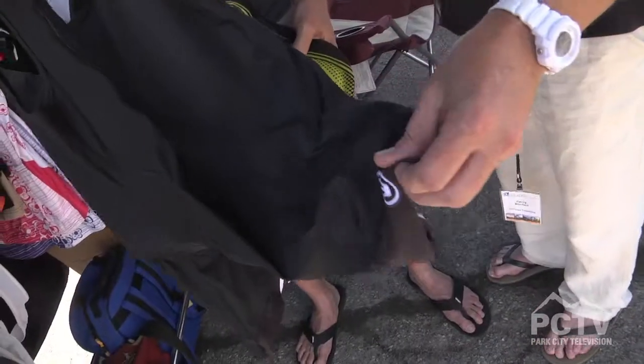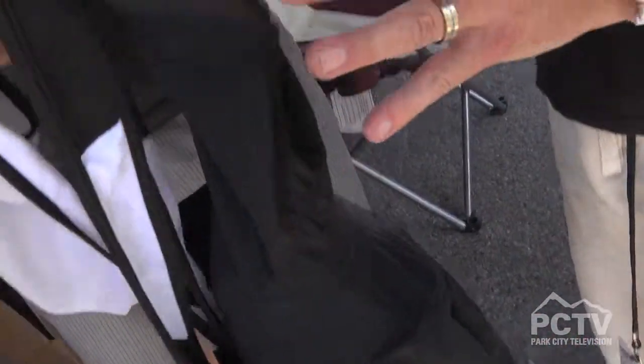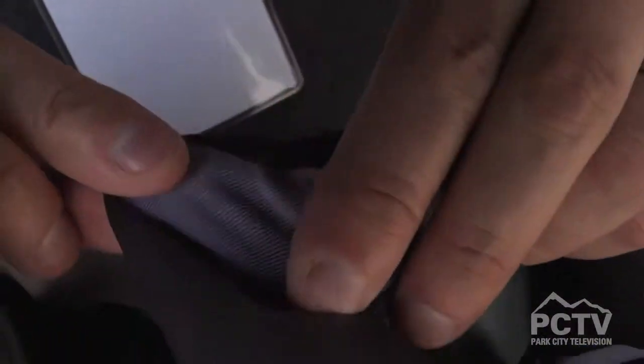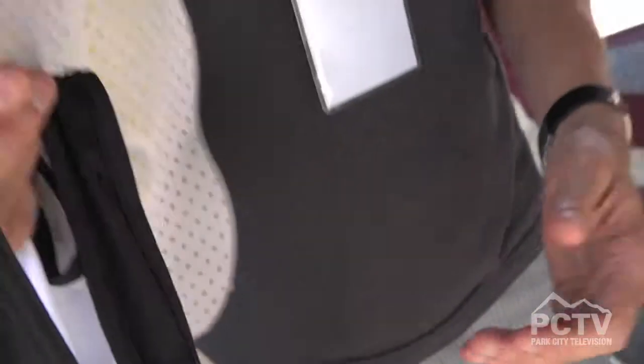I thought it was really interesting — you used the term cat's tongue for the non-hem edge of the bib. Yeah, it's a very light silicone treatment that basically has a grip to it that's going to prevent that from slipping around, unlike a tight silicone gripper traditionally had. The tight grip gets old quick. Definitely.